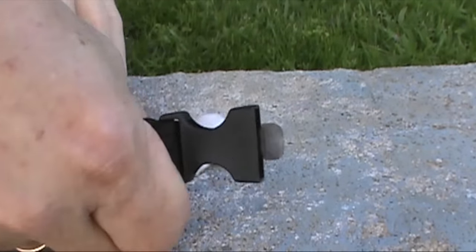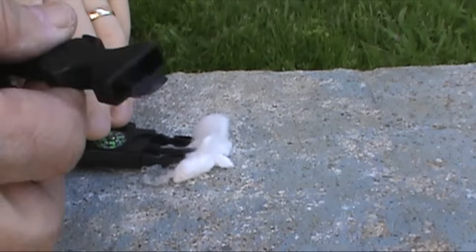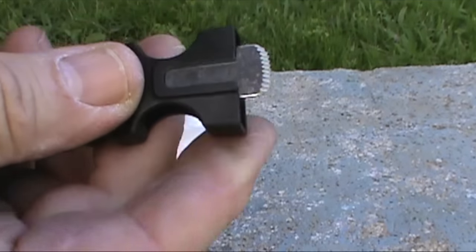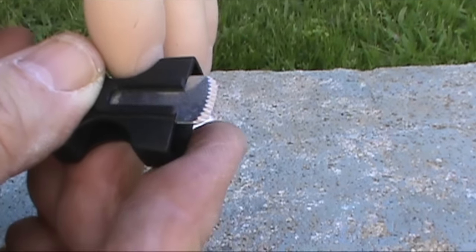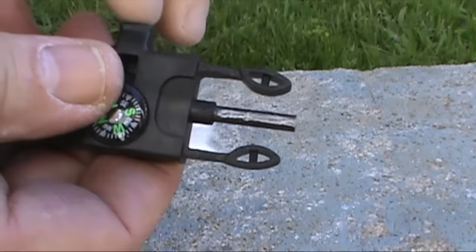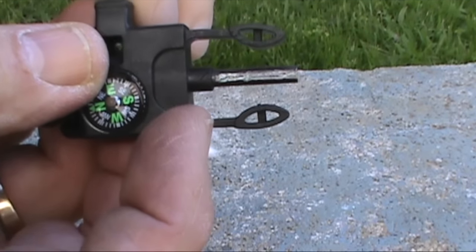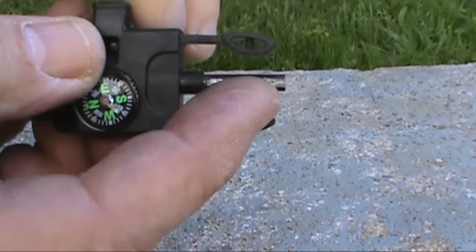Now the thing about this is that the ferro rod is so small, I personally have difficulty striking it. The striker is serrated - it's really quite sharp, and it can be used to cut other things, like a steak knife. Because of the serrations, if you take a look at the ferro rod, you can see that it sort of gouges it out. In a couple of occasions when I struck it earlier, it actually scratched the plastic housing a bit.